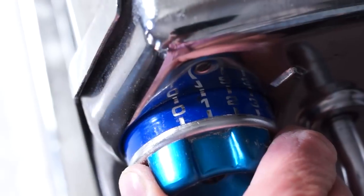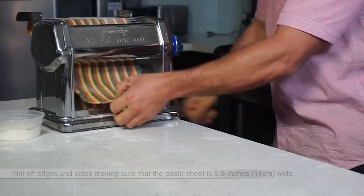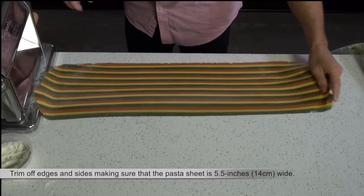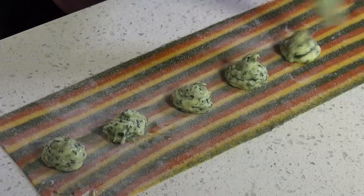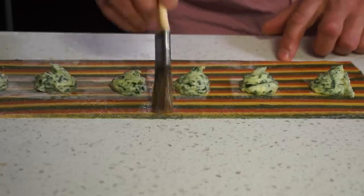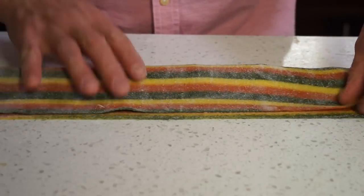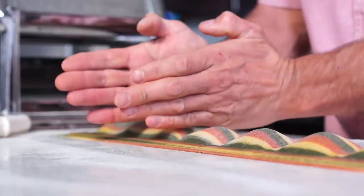Look at this tricolor curtain! Trim off edges and sides, making sure that the pasta sheet is 5.5 inches wide. Pipe the chilled black kale filling, brush lightly with water and fold the sheet in half.